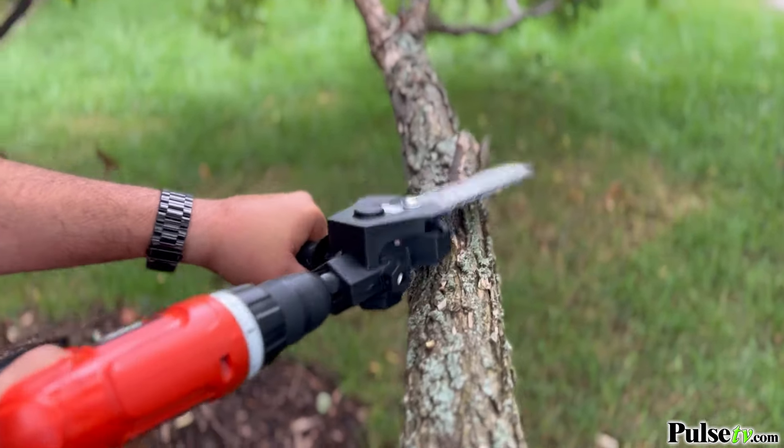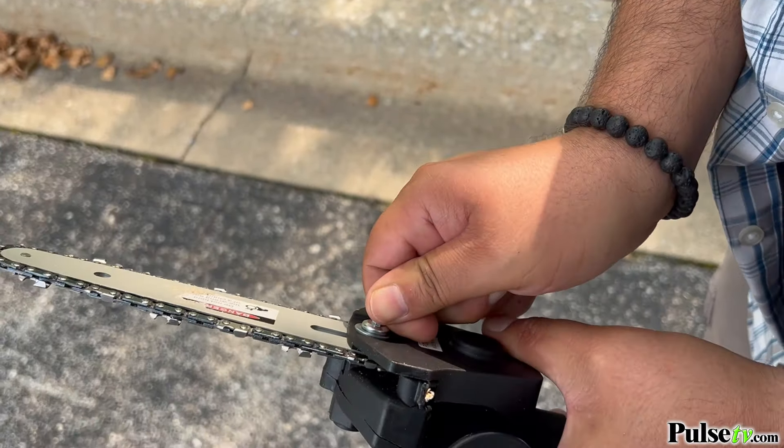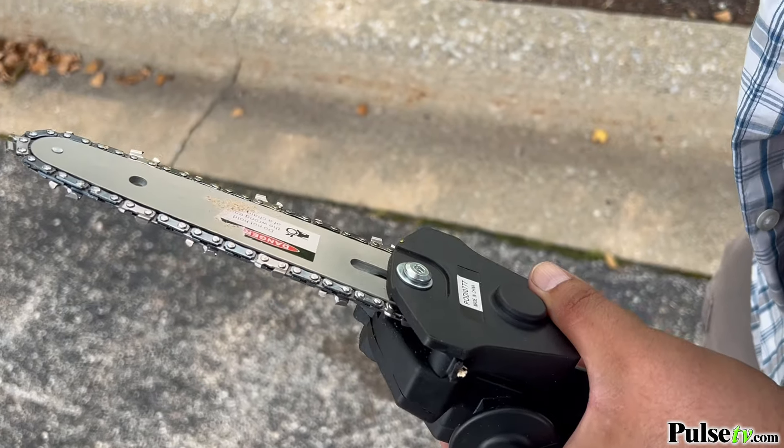Best of all, thanks to its compact size you'll get precise control. Just like a full-size chainsaw you can tighten or loosen the chain with the included screwdriver. Plus if the chain ever does get dull you can remove it and replace the chain with a new one.